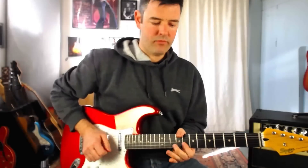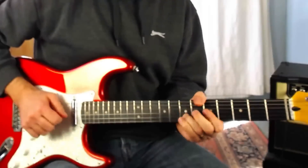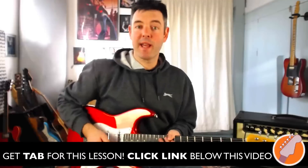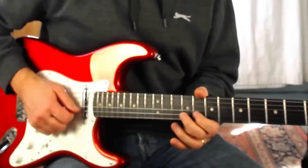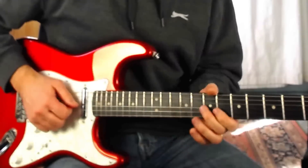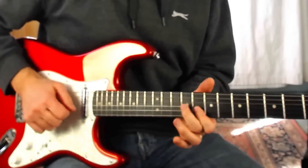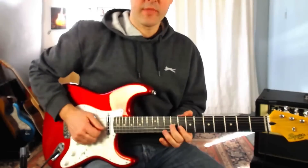Time for lick number three. I'm starting with my second finger and sliding into the ninth fret on the G string. Then with my first finger I'm playing the eighth fret on the B string. Back to nine on the G string and back to eight on the B with my first finger. This lick is also using the extension of the pattern — whereas in the other licks we started down in position one and worked our way up, here we start straight up in the extension.